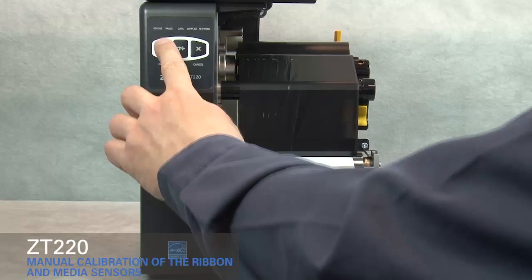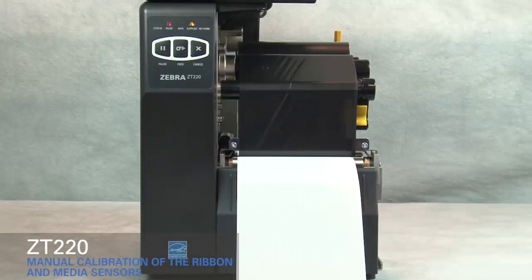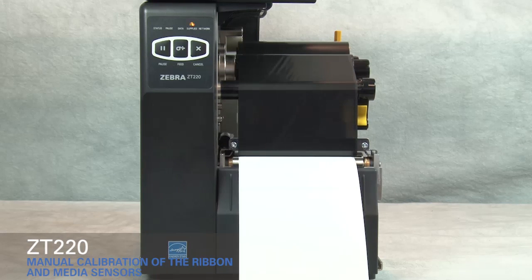Close the printhead and press pause to calibrate the printer. The supplies light flashes yellow. The process is complete when the supplies light stops flashing and the pause light turns yellow.